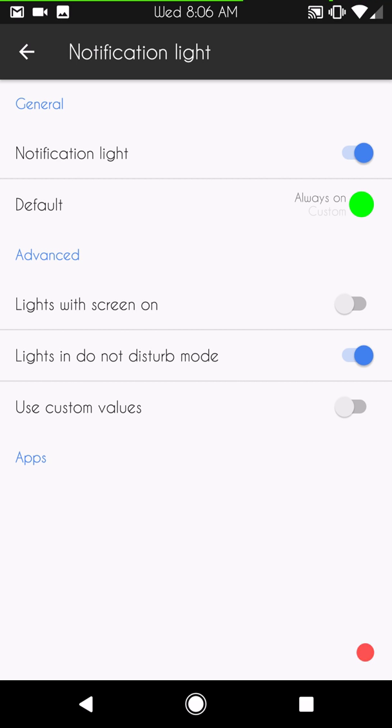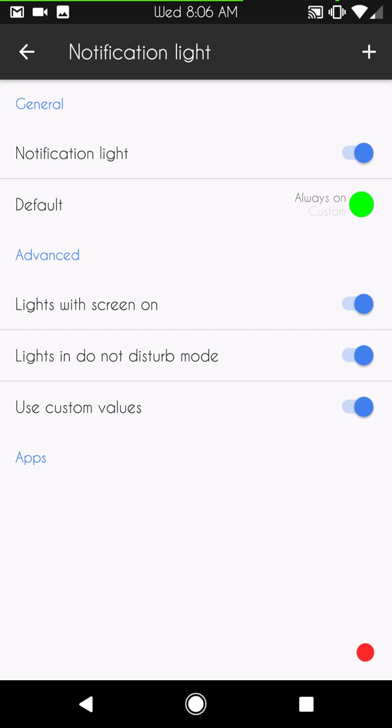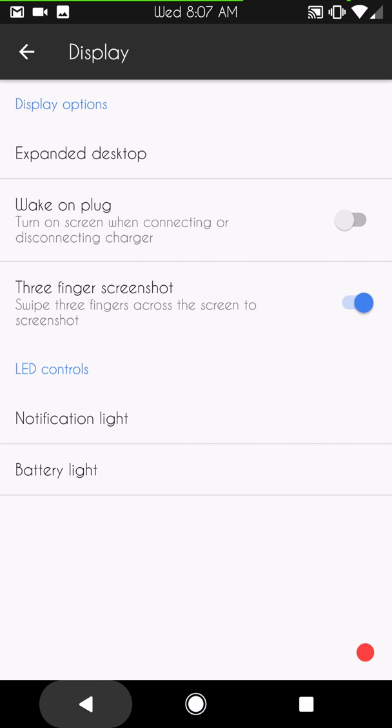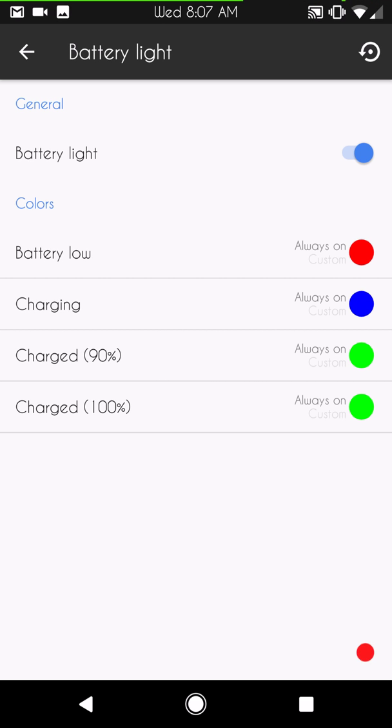Next up are navigation lights. I have mine set to green right now. Depending on the kernel and ROM you're running, you may be able to have a flashing LED — I know Blackbird kernel has it working great. The ROM I was testing before this one had the LED flashing perfectly on the Nexus 6. But Beanstown is going for a super reliable ROM, so it's not on here. Battery lights are here if you want to change them up.